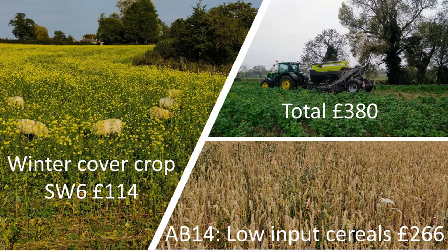Now let's look at the regenerative spring wheat. As a reminder, where possible I have used CSS option SW6 overwinter cover crop and AB14 low input spring cereals to underwrite an aggressive approach to cutting inputs.